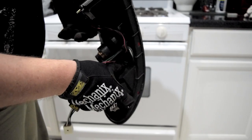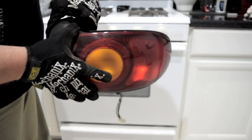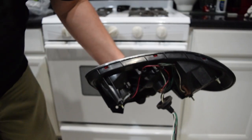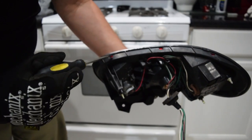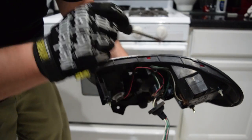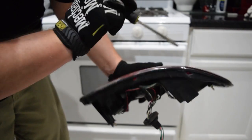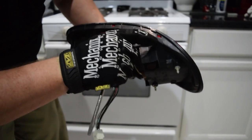It sounds kind of complicated, but once you see it for the first time you'll get it. Another thing to focus on as we're pulling the lens off is there are little clips that hold the lens onto the body, so we actually need to get a screwdriver in here and help pry the body away from the lens a little bit.